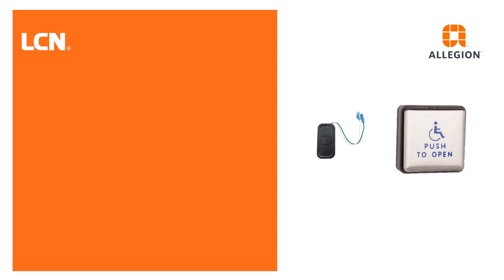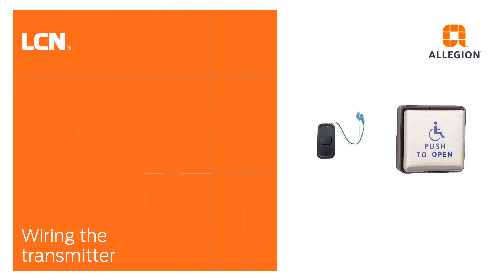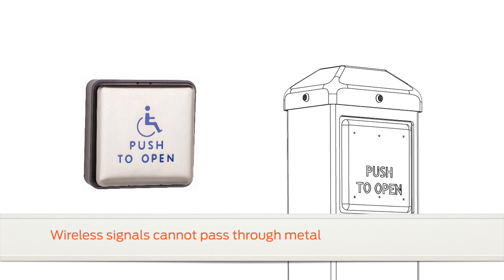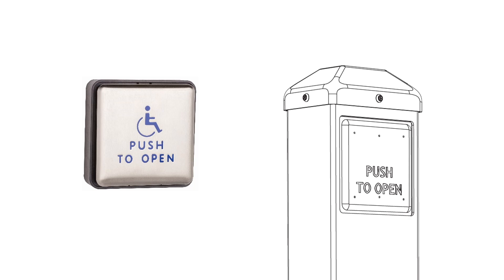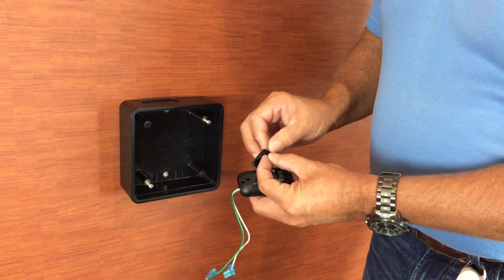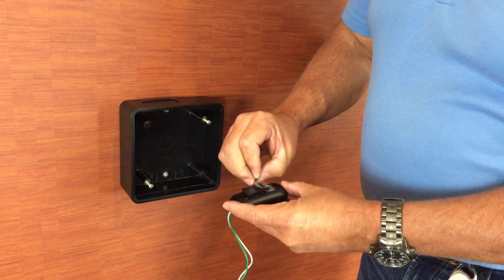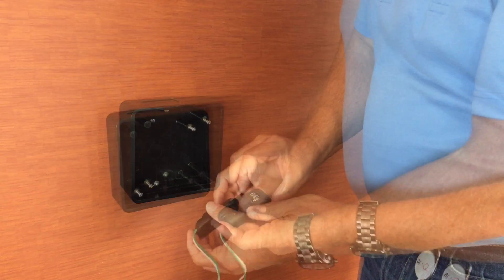Once you have confirmed the transmitter is functioning, you are ready to connect it inside of the actuator. When mounting a transmitter inside of a wall actuator or bollard post, keep in mind that wireless signals cannot pass through metal. Be sure to use an enclosure that will allow for the wireless signal to transmit, such as those with plastic sides or plastic caps. Use the included Velcro tape to secure the transmitter inside the enclosure, where it will not be damaged when the actuator is pressed.